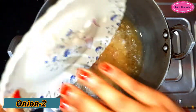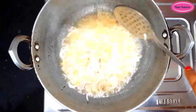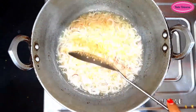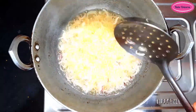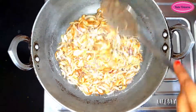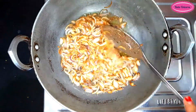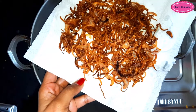Put the onion pieces with oil and add them to the pan. Fry until golden brown, then remove from the pan. The rice will also be fried until brown.